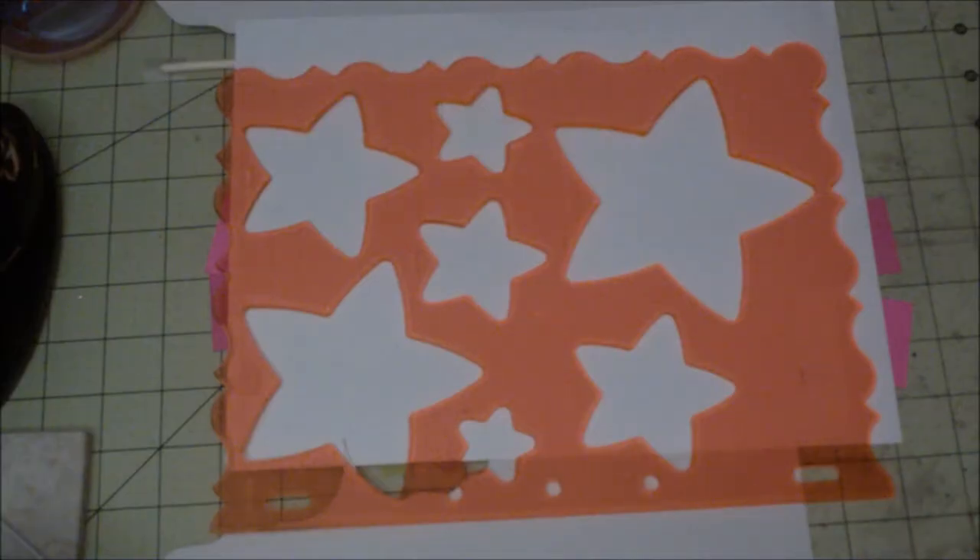Hi, this is Fire from Scrappy Mania and today I'm going to make a card — a particular card that I'm doing using my scraps.